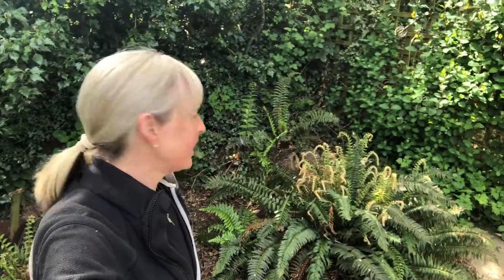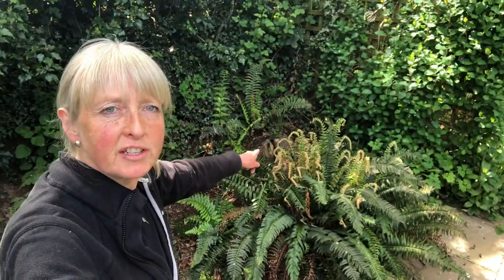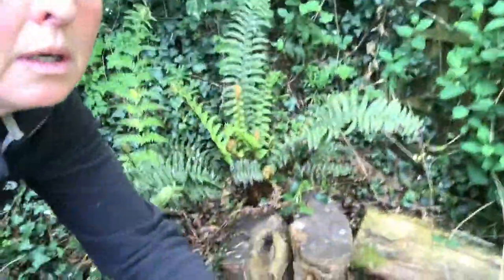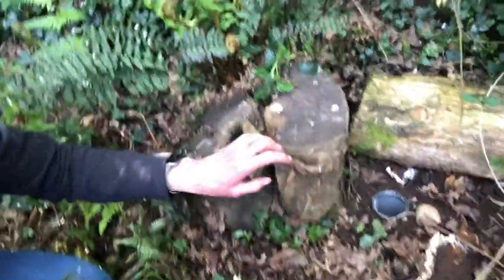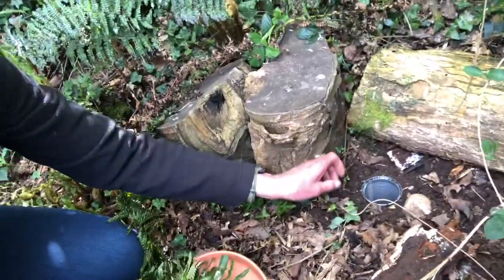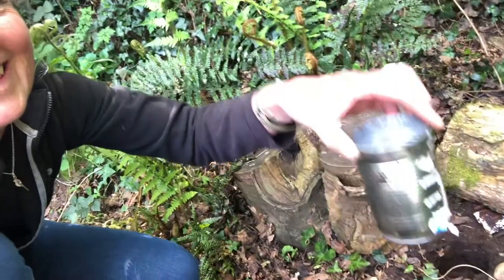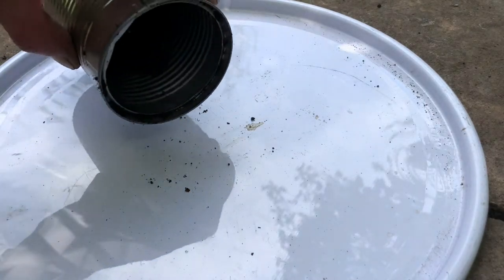I hid my next pitfall trap down here in amongst all the ferns, in a dark and quite damp part of my garden next to one of my log piles. So it's down here — can you see the pot? We'll take this one out and we'll see what's inside. Pitfall trap number two — let's see what we've got.